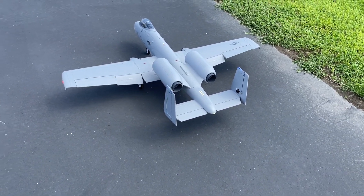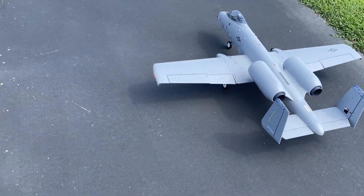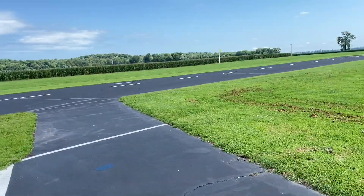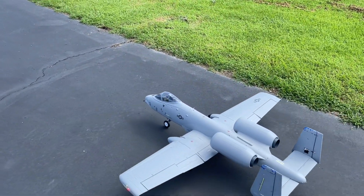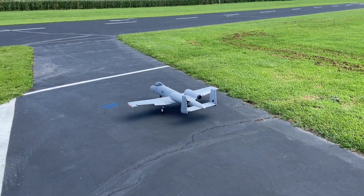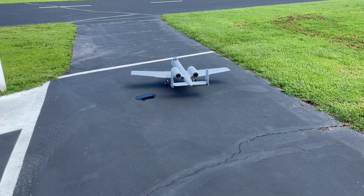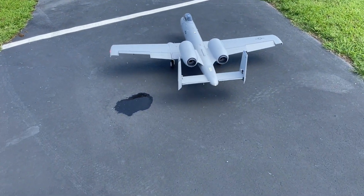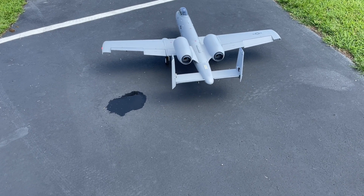Alright, everything's in low rates. I'll crank up to high rates if I need it, but right now I just don't think I need it. I'll do rudder on high rate though.